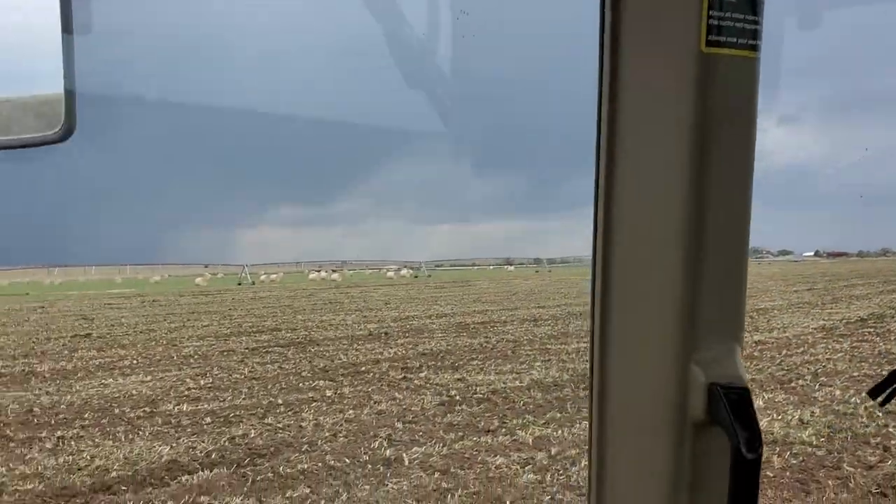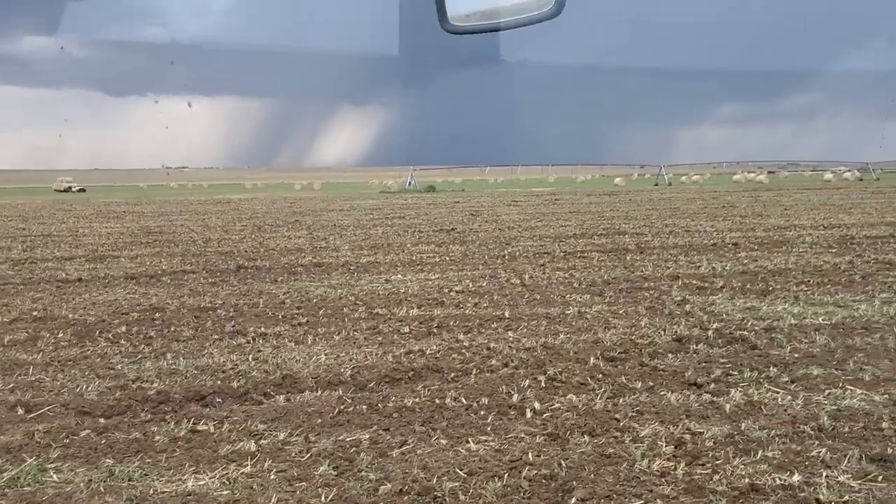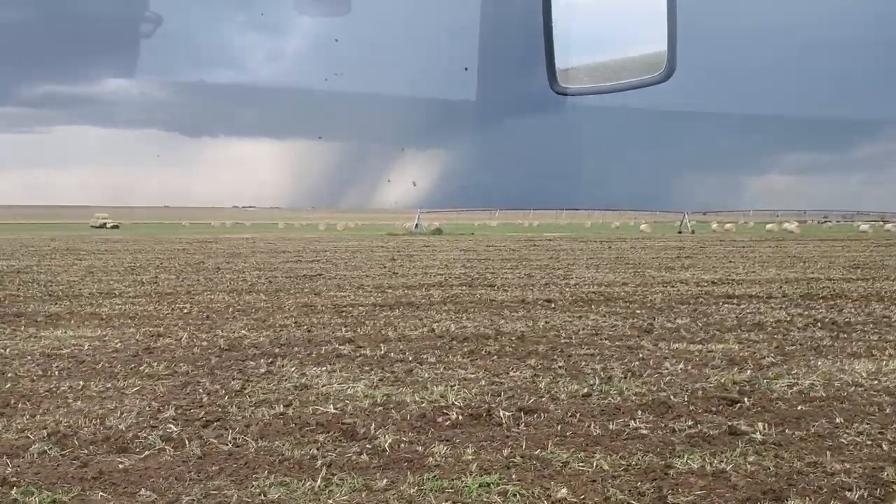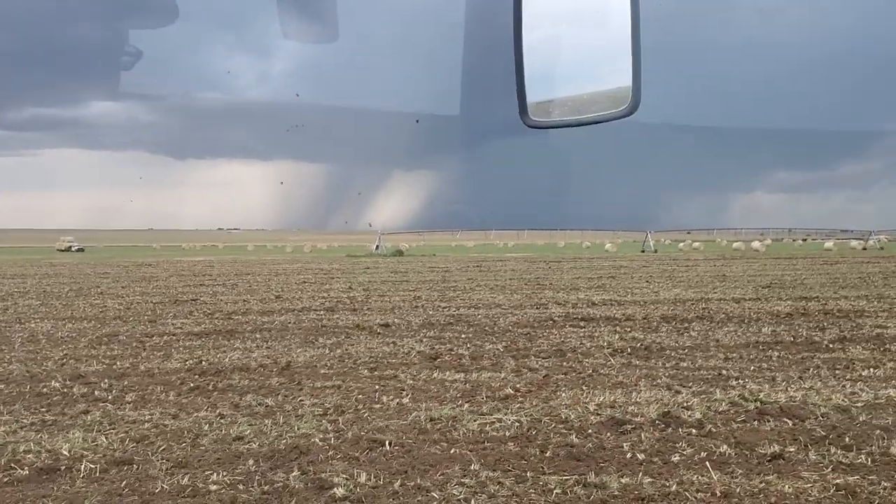Well, here we go. Got a nice rain storm over there — hoping it winds out and shuts us down.